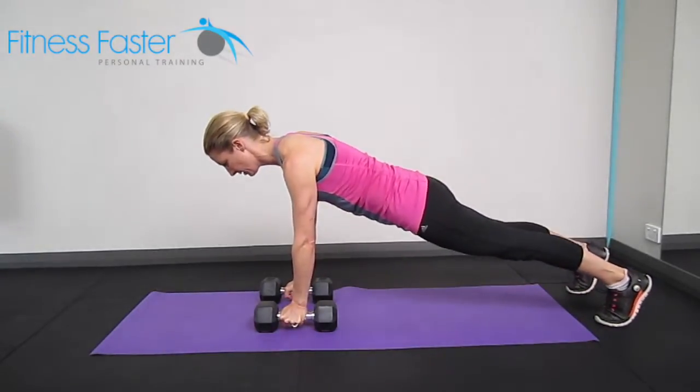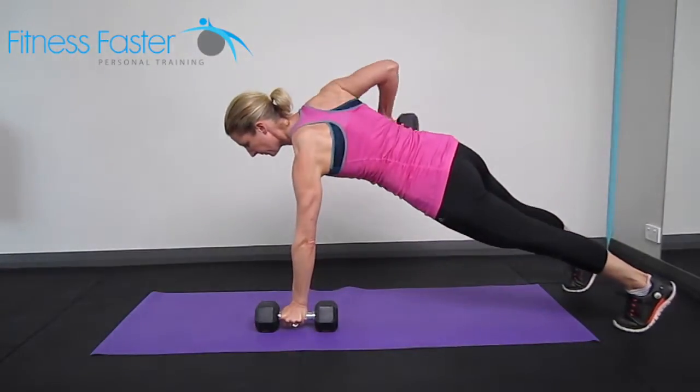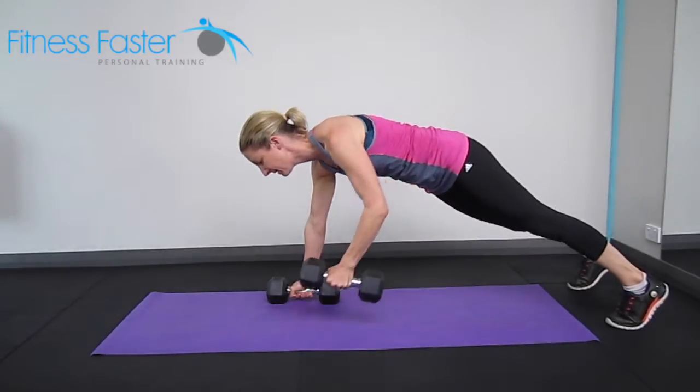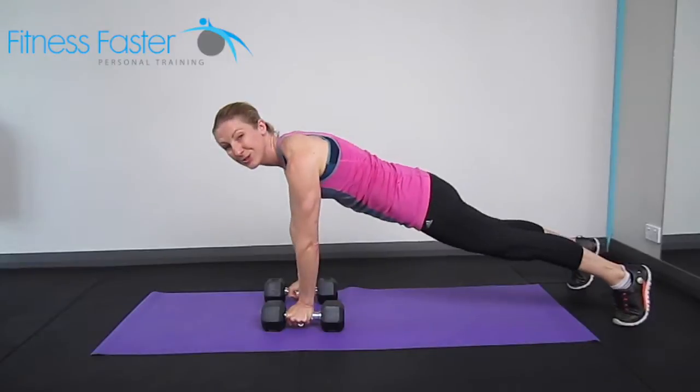Harder version, coming onto your toes — lifting, back down, lift and down. Trying to keep the hips reasonably level so that you're not twisting when you do this exercise.